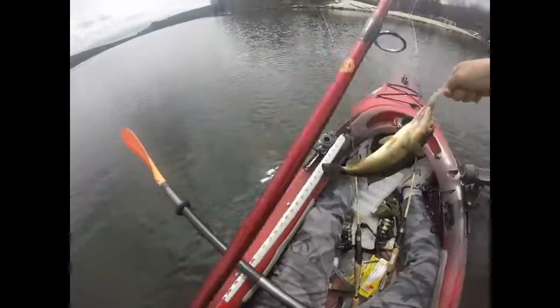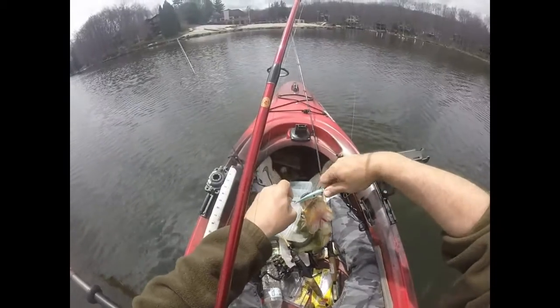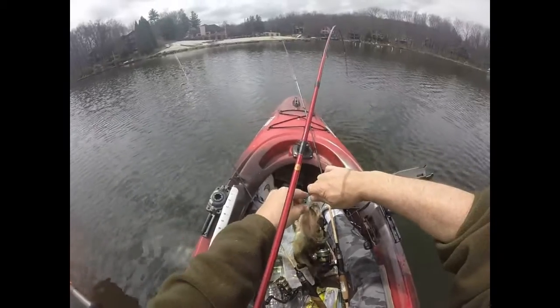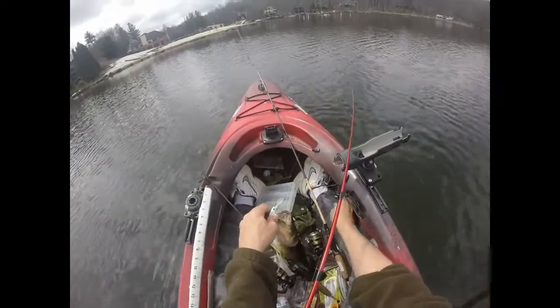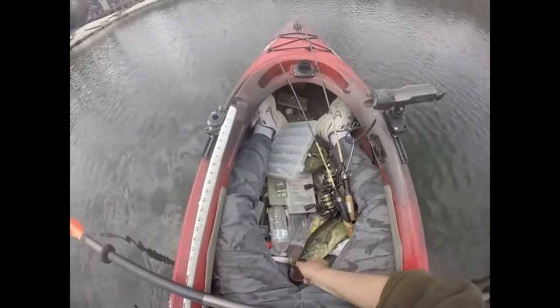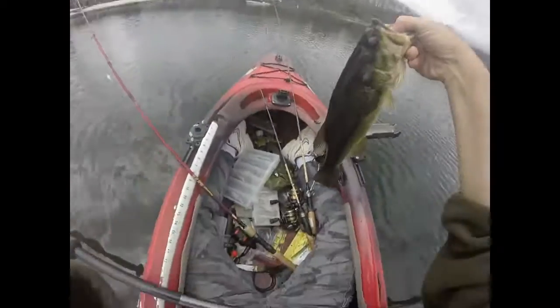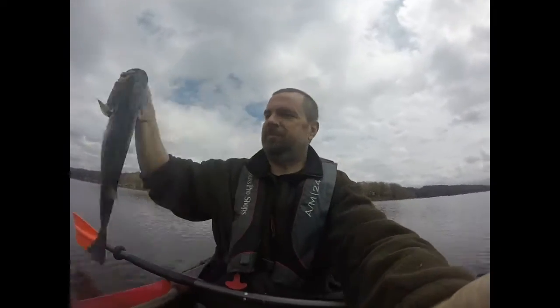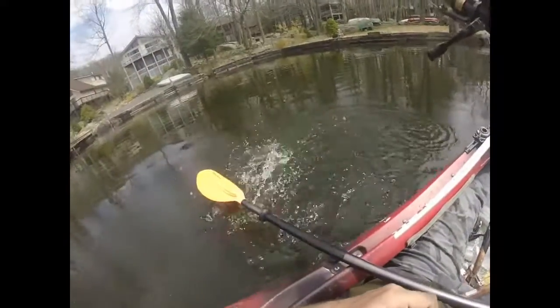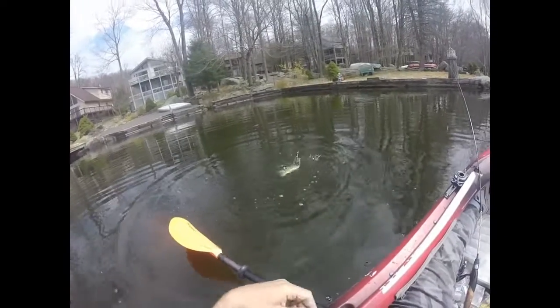Nice one. Hang on. It's alright. Chill. Got it in there? Yep. Small mouth. He's barely hooked. He's going to get off. Should have brought my net.